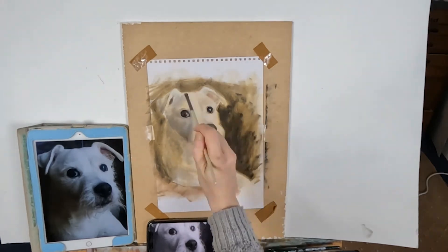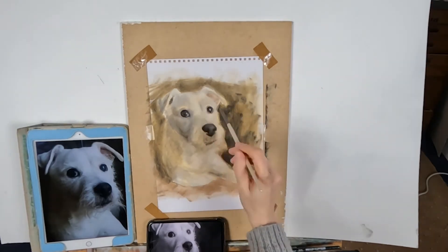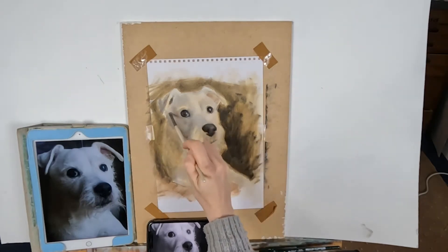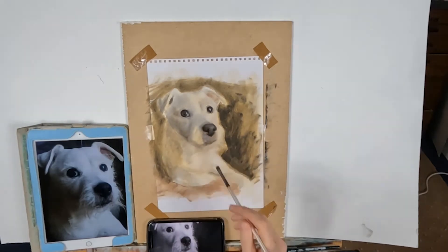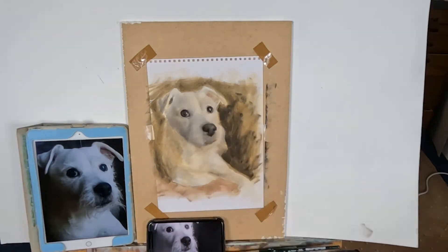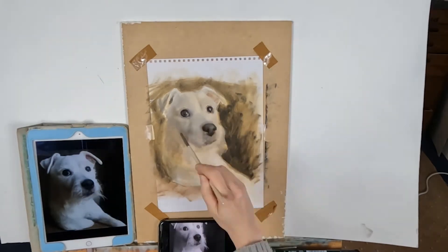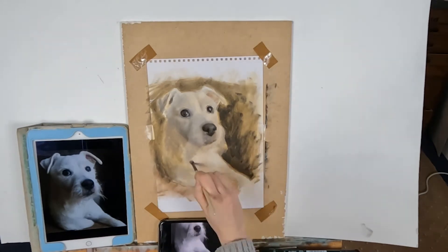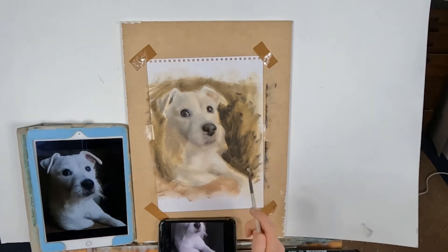I find raw sienna a great color to start with because it always gives my canvas a little boost of warmth, which is really easy to kill if you want to. I find it much harder to get warmth in without it, because as you lighten colors and move further up in value you have to add more and more white. The raw sienna light wash really gives my canvas a good boost of warmth to start with. That said, you can start with any color you like — it doesn't have to be raw sienna.